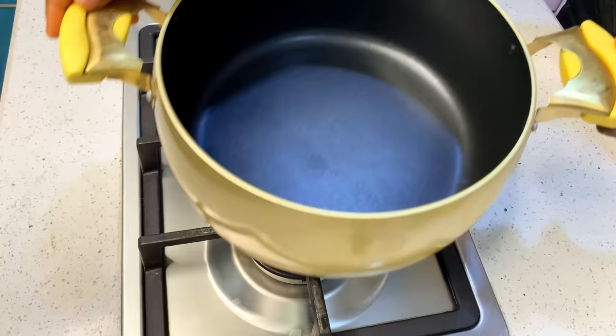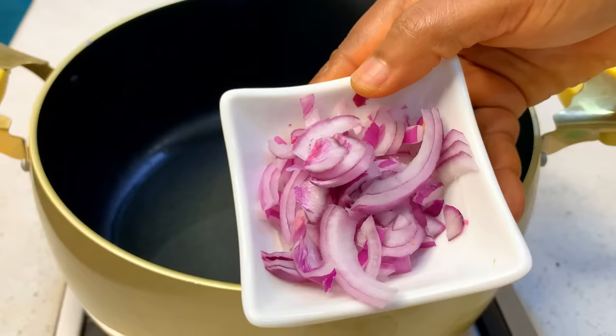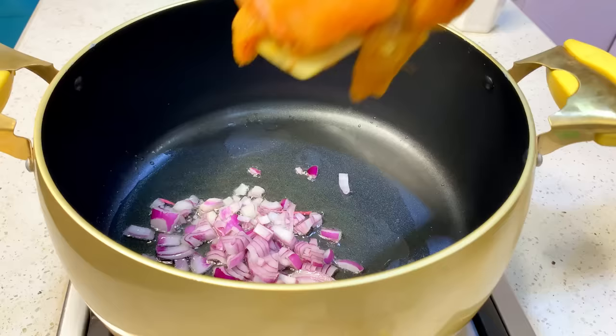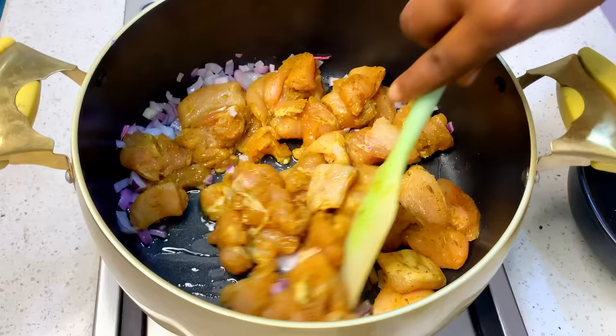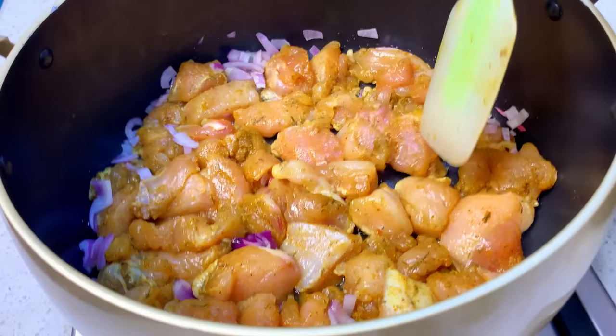Now we're going to start cooking. In your pot, pour in some vegetable oil — not too much. Add some onions, then drop in your marinated chicken. I left this to marinate for about one hour, and this is about half a kilo of chicken breast. Mix and fry together until the chicken breast is no longer pink and is looking white — just fry until it is well cooked. Keep stirring until your chicken is no longer raw.